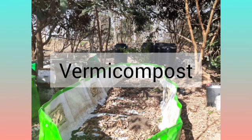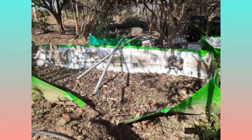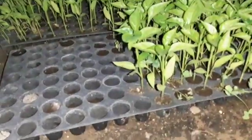Vermicompost is prepared in this place. There were also some greenhouse structures in the village where farmers used to grow their seedlings for more reliable and less risky cultivation. We can see in the trays that each cell has just one seedling, because in each cell just one seed was sown.